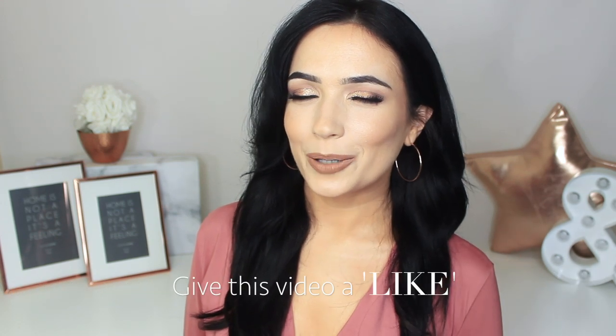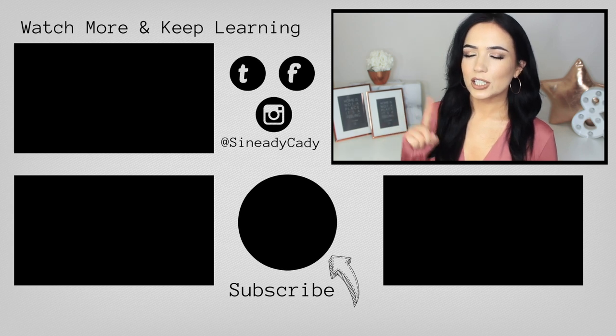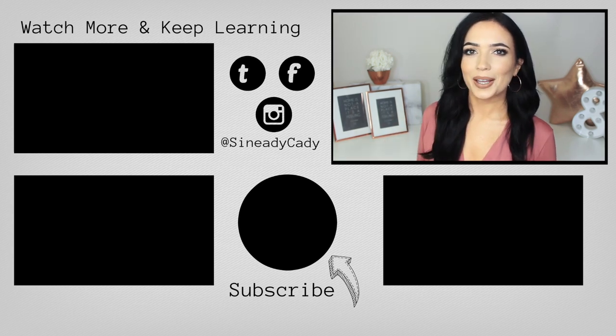If you enjoyed the video, give it a thumbs up — I really appreciate it. Unless you've already given it a thumbs up, and then if you click it again you'll undo it, so maybe just do it once. I'd really appreciate it. Okay, bye!